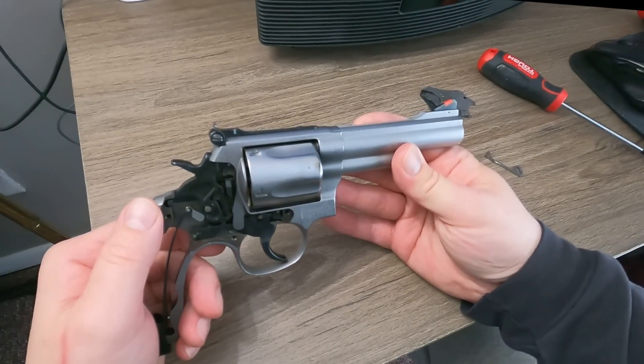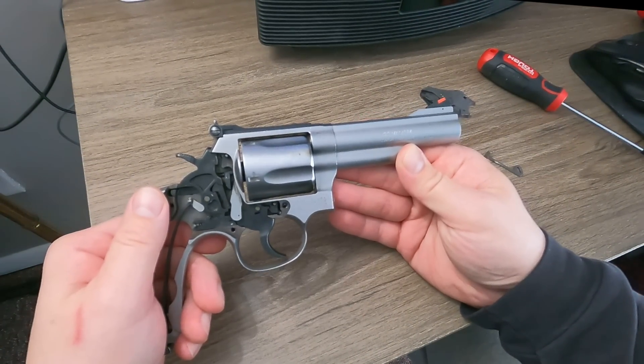I want to explain why I prefer Smith and Wesson revolvers over Taurus revolvers and a lot of other revolvers that use the transfer bar safety. I find that the Smith and Wesson is a more reliable design. People are going to question what I mean by that because revolvers are often known for being reliable in general, but a Smith and Wesson uses a hammer block system which I find to be more reliable than the transfer bar system that Taurus uses.